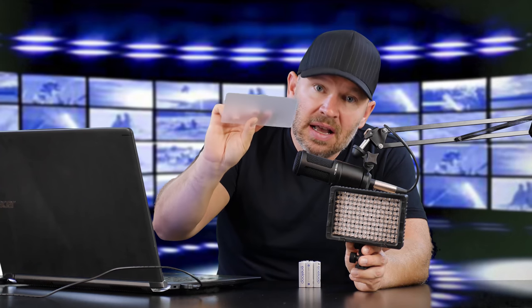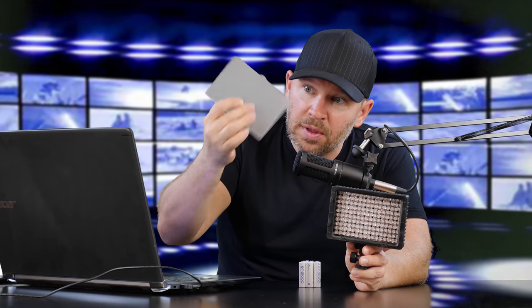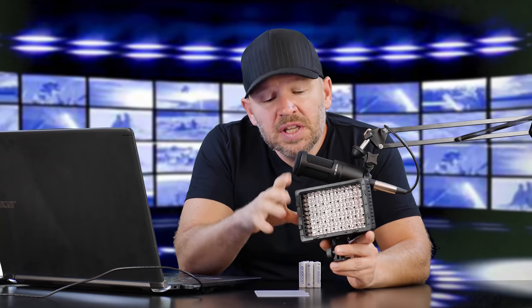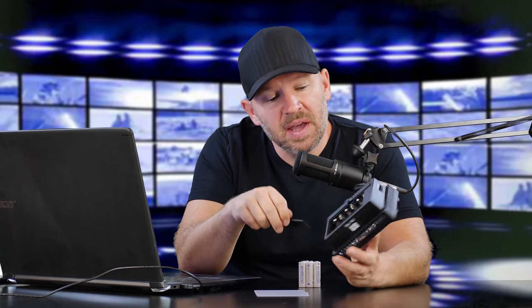I apologize because I can't find it — I seem to have misplaced the other filter. It comes with both, and I just have the diffuser one here at the moment. One of the really cool things about this light is that it can take some of the Sony batteries and some of the Panasonic rechargeable camera batteries.